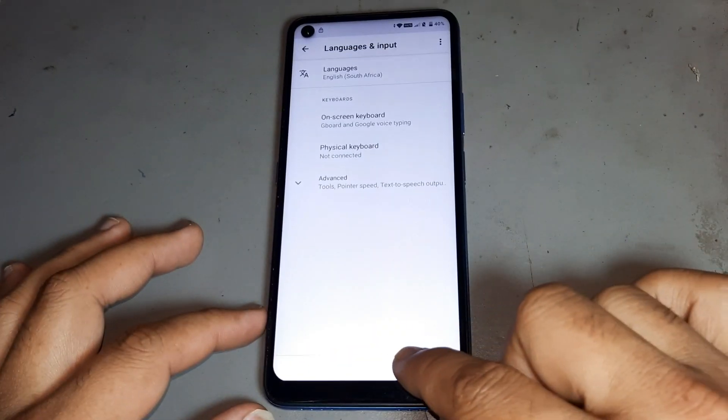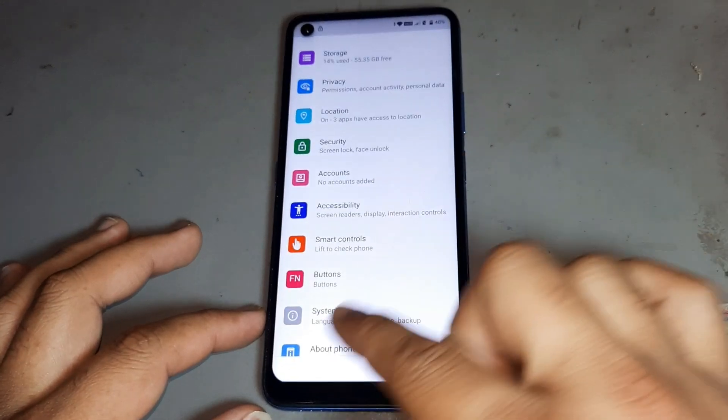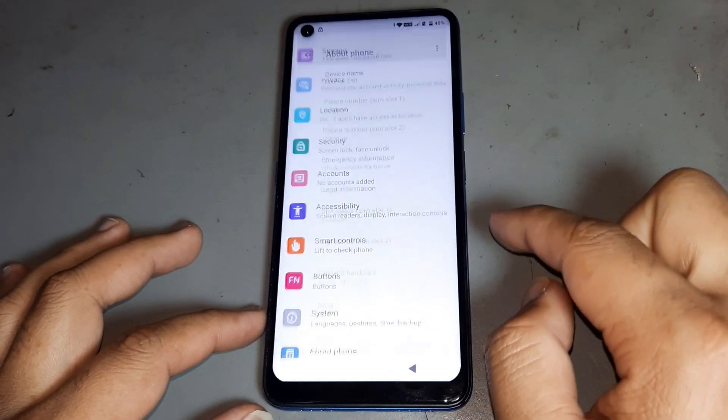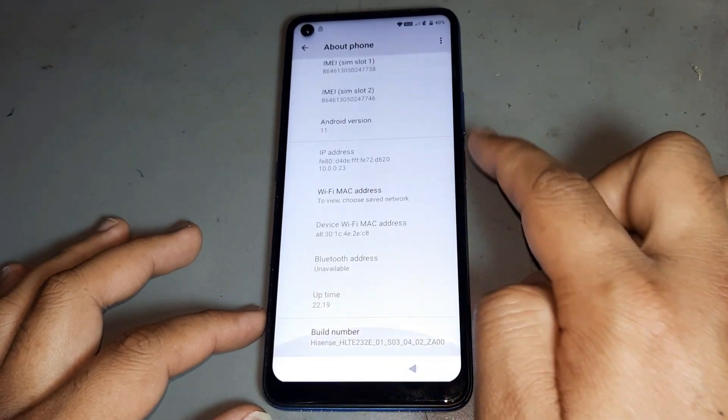Go to Language, new — add language. So the speaker, after that press Stop, then delete this language. After that go back — you see now the language is changing. Now I want to show you: this is the iSense E50, Android 11, 2021 update.